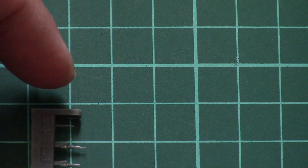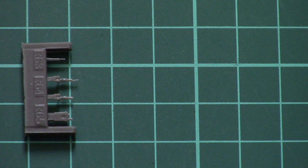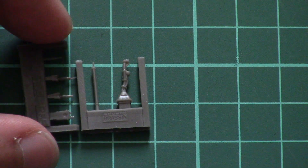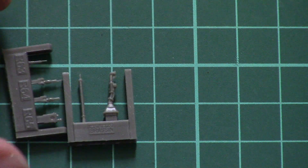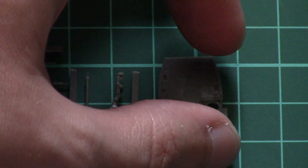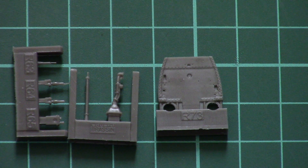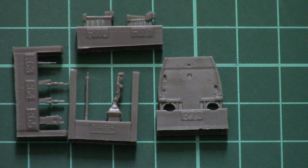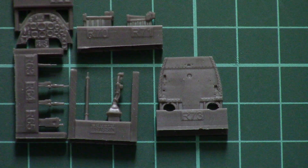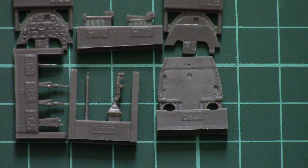Next we have another set of parts with even smaller pieces, so be ready to work with tweezers because otherwise it will be tricky to pick them up and install them into the right slot. Here you can see the control stick, which looks quite nice — look at the size of it, it's really tiny. Then here we have the wall for the frontal section of the cockpit, and then we have two types of dashboard: the first one with pre-molded dials, and a plain version which I guess will be used for the PE parts.